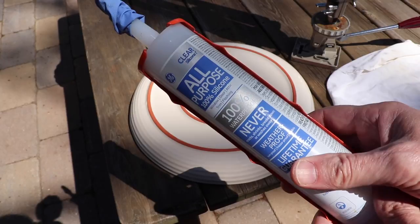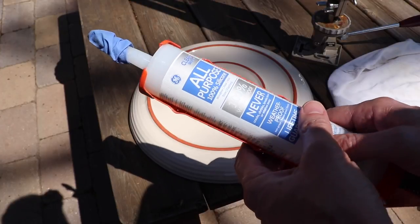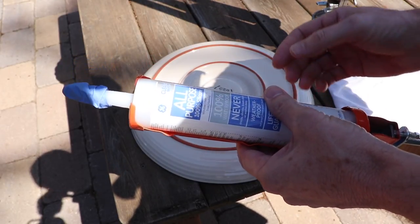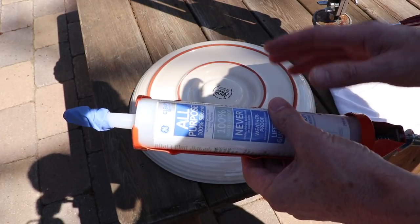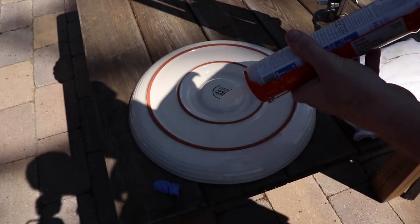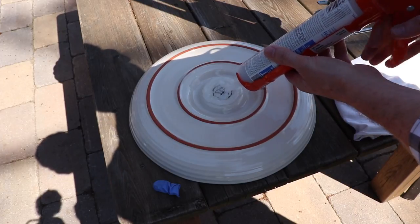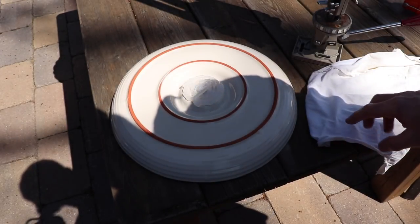Get yourself a tube of all-purpose silicone — it doesn't have to be anything special, just the cheap regular stuff will do. A lot of people don't like silicone because it takes 24 hours to dry, but I like it because once it does dry it's really flexible and can handle the expansion and contraction that the sun is going to put on this birdbath. Anything I use in this video will be in the description below.